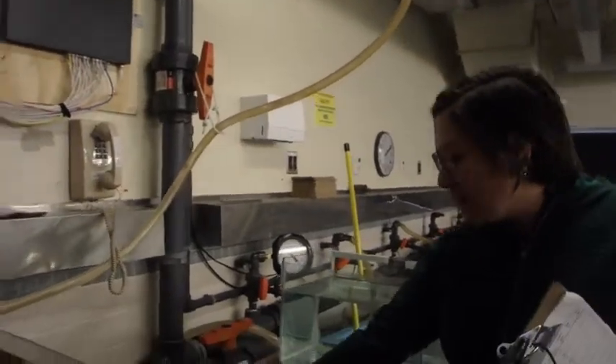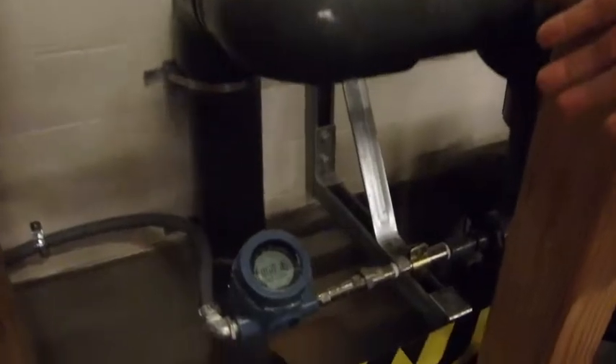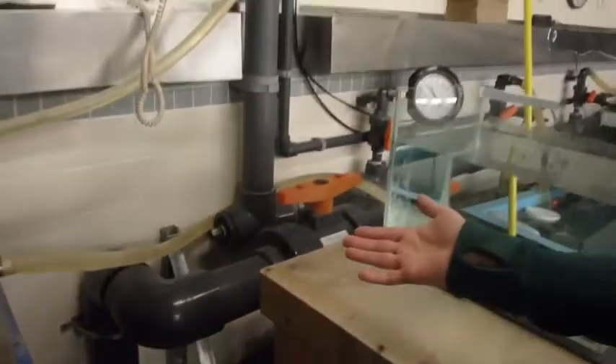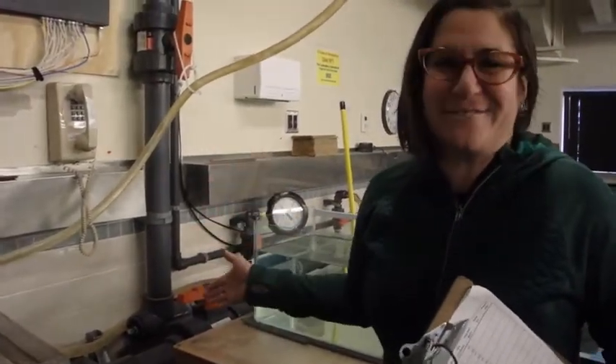Over here we have a small gauge that measures the temperature to make sure that the water is the correct temperature and that it stays cold enough, because all of these fish need to be in less than freezing, or colder than freezing waters.